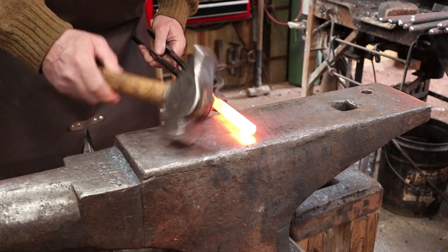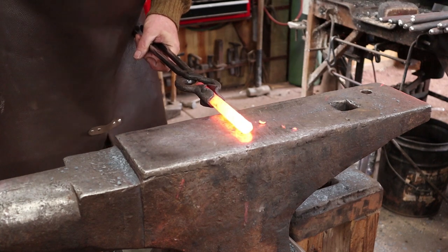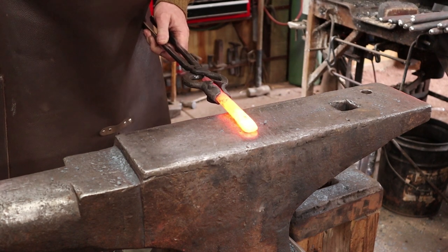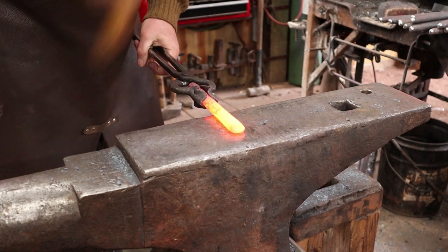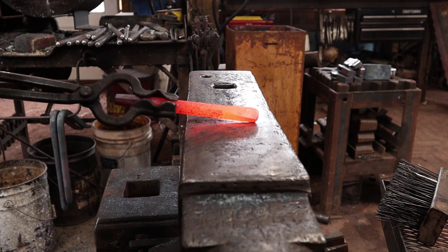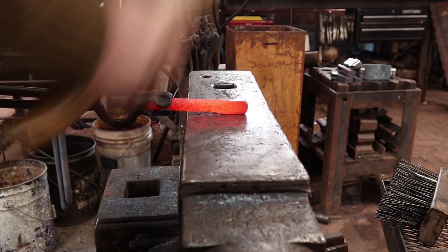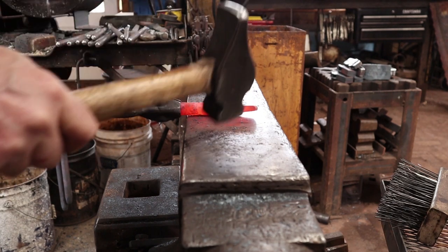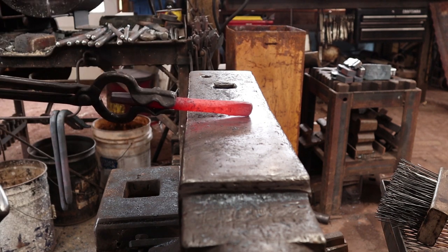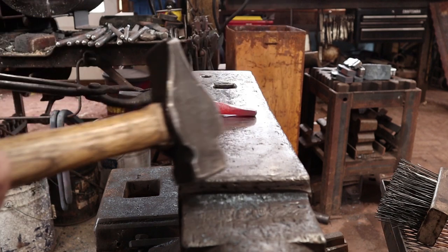Tapering the struck end pulls the length out some, concentrates your blows in use at the center of the tool, and makes a more refined look. It's absolutely not required — just my preference. I've forged that to kind of a tapered octagon. Now I want to straighten out the rest of the tool, because straight tools perform much better. Now I want to draw out a nice taper at the working end, parallel with one of these flats. I think I just want a two-sided taper — kind of like a thick chisel — but I'm going to leave it three-quarters wide. I'm leaving that fairly thick because this is not a chisel; it's a tool that leaves an imprint, so I need to leave plenty of material there.